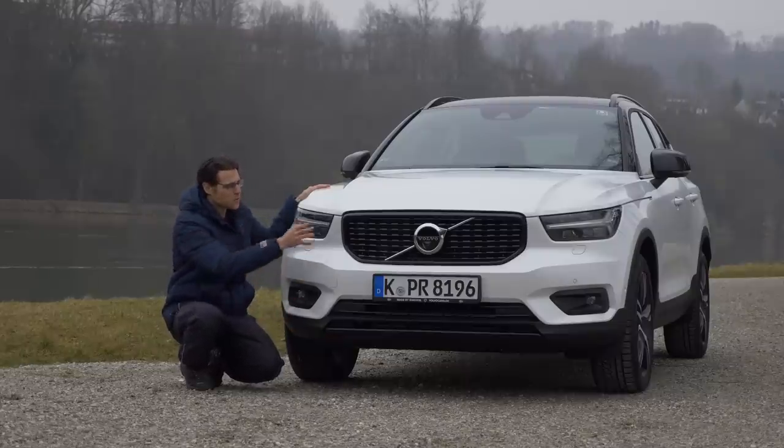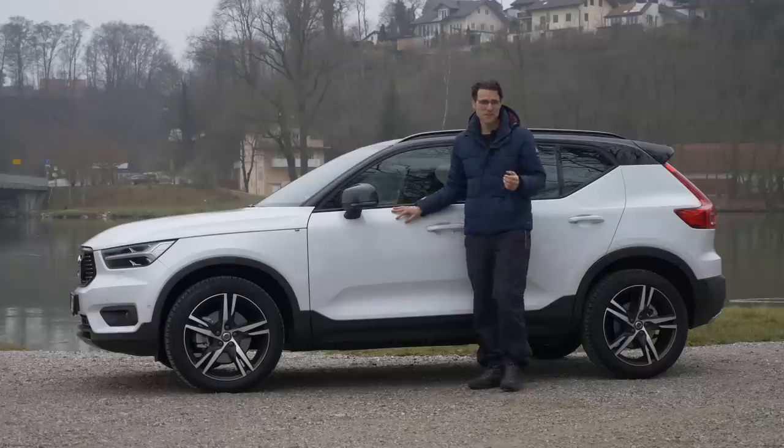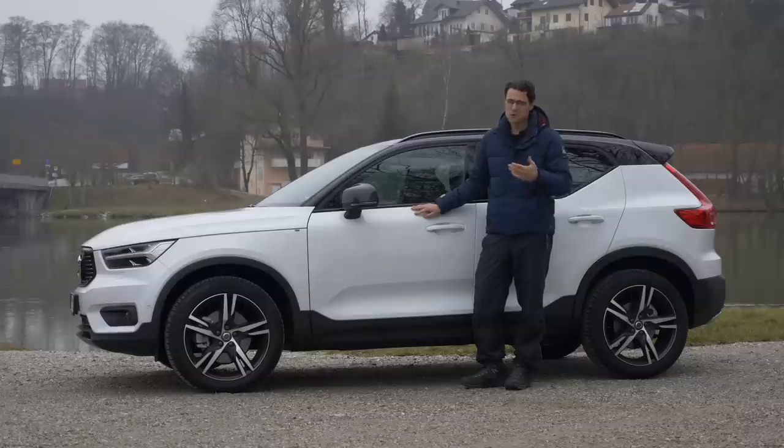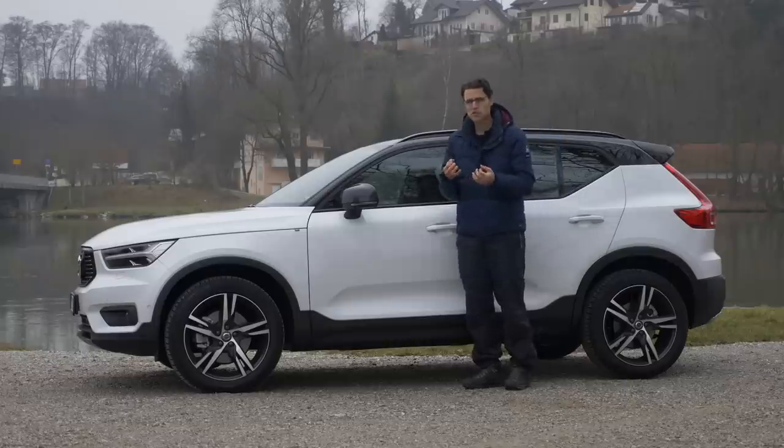With the contrast in the lower part, and of course even more contrasting against the white exterior color we have. 4 meters 42 or 14 foot 5 is the total length, so yes, this is way shorter than the XC60, which is really long for a compact SUV. This one attacks the smaller SUV segment.